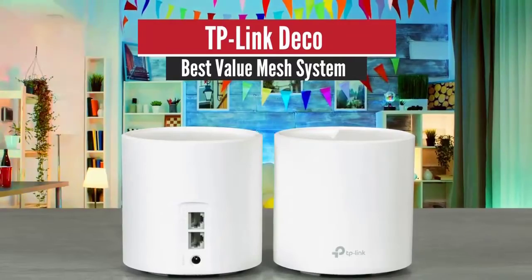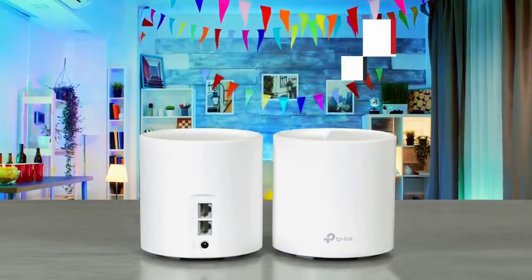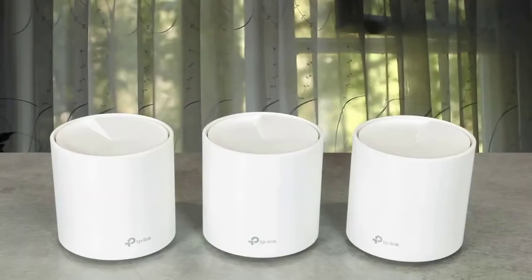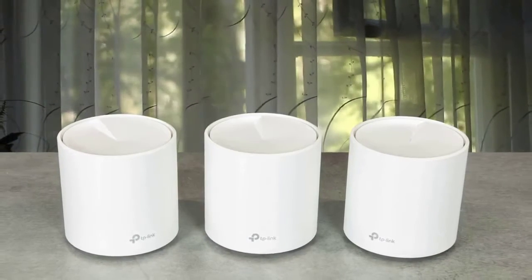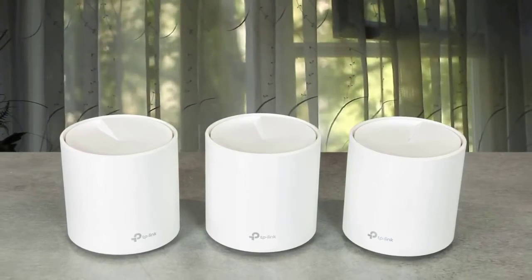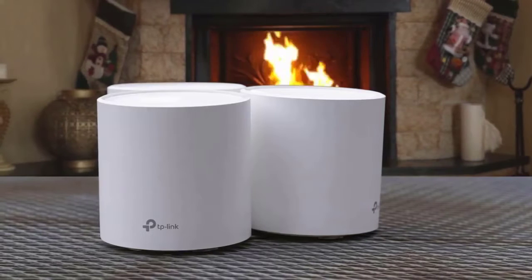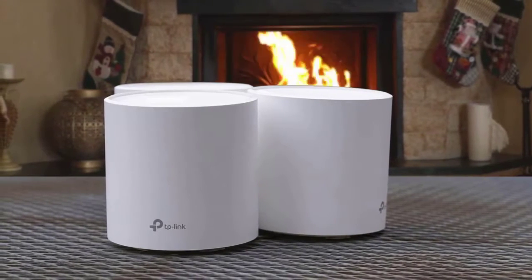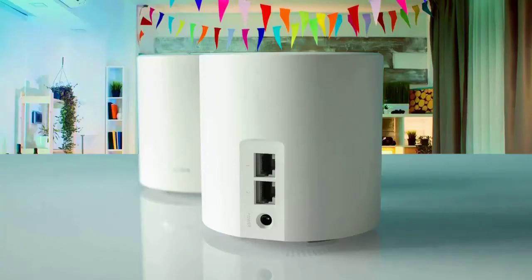Number 5: TP-Link Deco Best Value Mesh System. The X20 comes with three stylish nodes that are identical in every way. The white cylinders measure 4.4 inches high and 4.3 inches wide. There's an LED indicator on the front of the base that glows yellow during startup, green when connected and working properly, blue during configuration, and red when there's an issue.